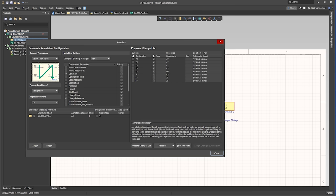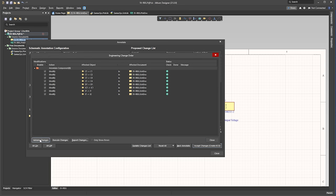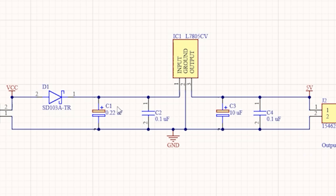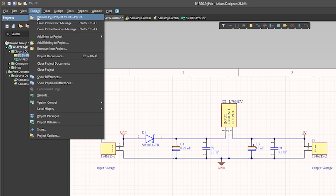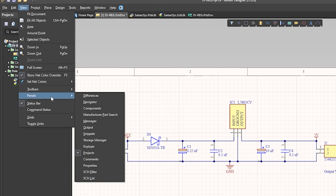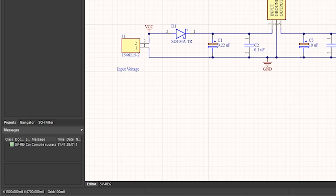Then select Down, then Across, and then update the change list, click OK, accept the changes, then validate the changes, then execute the changes and close. Now we see the components are all numbered. Next we need to validate the design, so click Project and then Validate Project. If we click View, Panels, and then Messages, it tells us the compilation was a success with no errors.